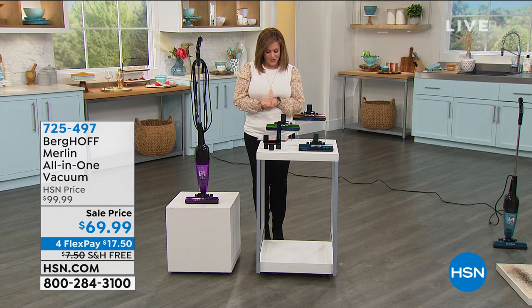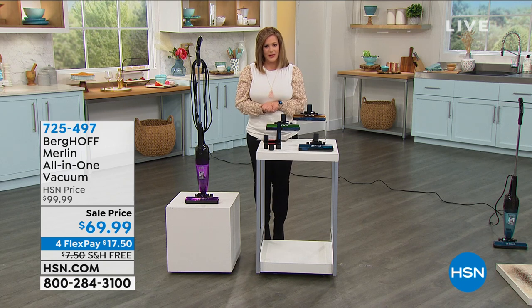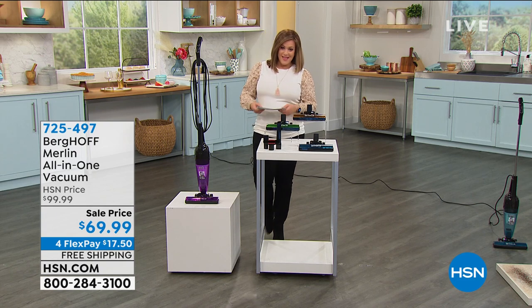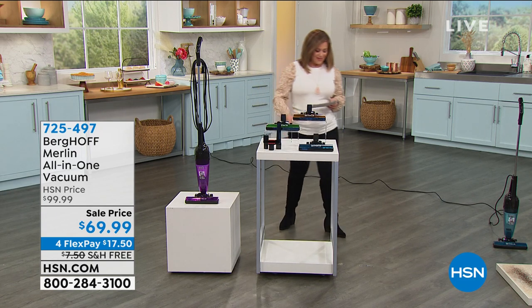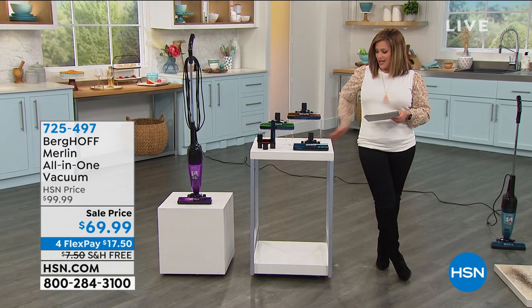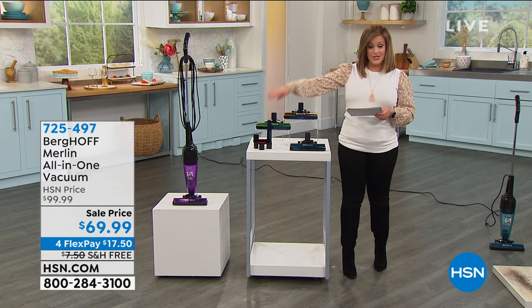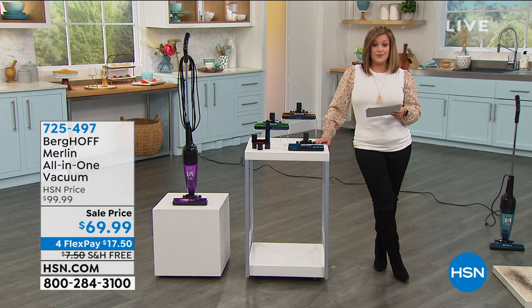At the lowest price anyone has out there. Let's kick off this hour with some really great solutions for you because we're home, we're tidying up more, we're cleaning more. You want the power of a standard upright but in a lightweight body. I've got you covered from Berghoff. This is called the Merlin. It is an all-in-one vacuum cleaner. It comes in really great colors and it's got tools to clean all the nooks and crannies in your home from carpets and floors.